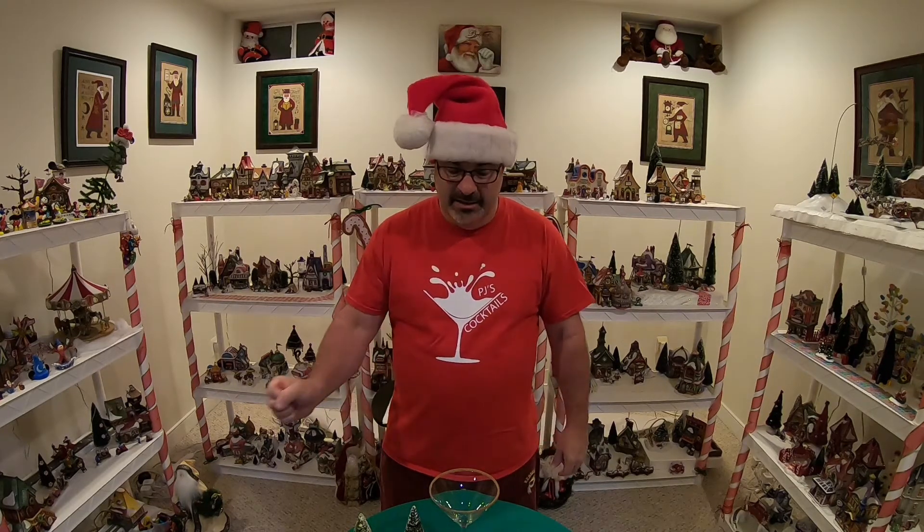So what am I going to make for you all today? I'm making you something I created called Santa's Elf Express Martini. Those little guys, when they get done working in Santa's Workshop for 364 days, they kick back at the Eggnog Pub. What do they drink? They drink the Santa's Elf Express Martini. Just three fantastic ingredients.